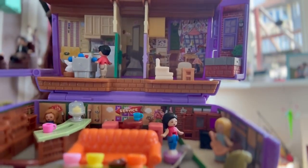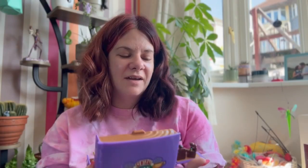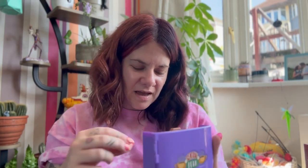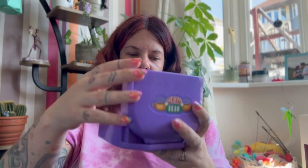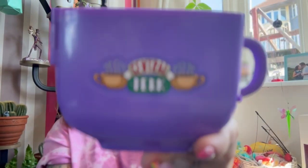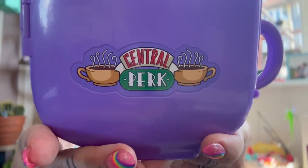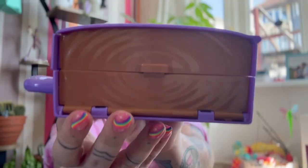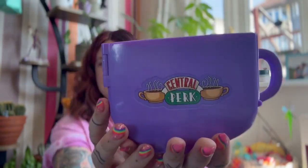I think this is a lovely set, I'm really pleased with it. I kind of wish Marcel was there — I think that would have been a fun touch. But overall it's a great set. It closes up with all the bits inside — you have to move the cake stand to close it, but once you've done that it closes up into the compact. I am thrilled with it. It's just a lovely set and I'm really glad I got it.